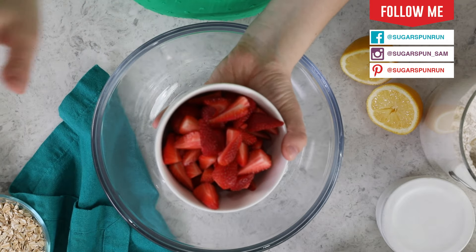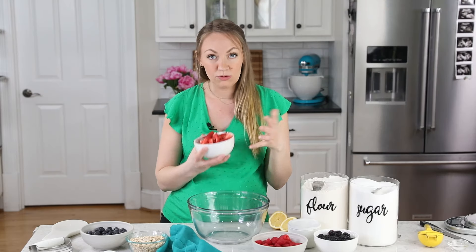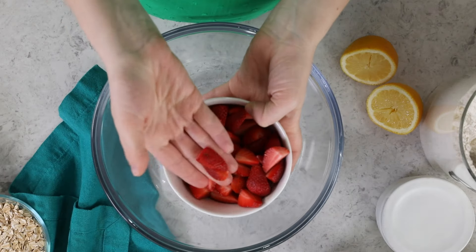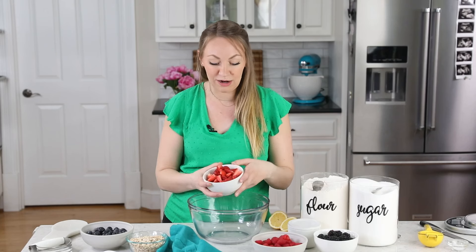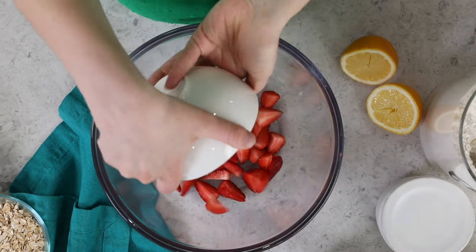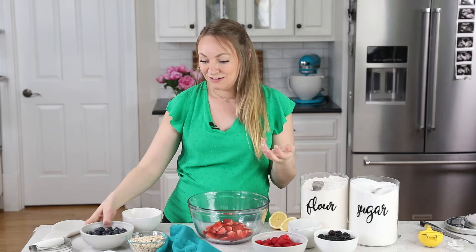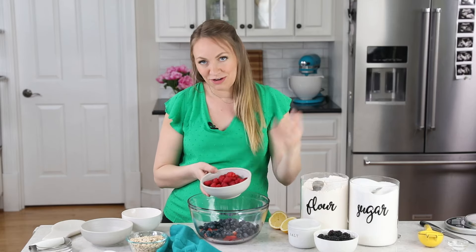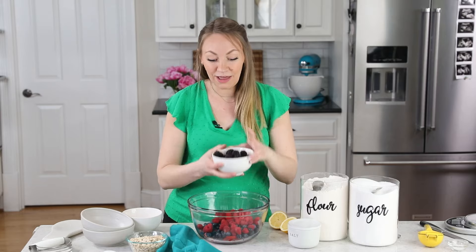You will need seven cups total, and you can use fresh or frozen berries for today's recipe. What I personally like to use is sort of an even split of strawberries — I have quartered these because I want them to cook at the same rate as my other berries, and also it would be a little awkward to eat a whole strawberry in the berry crisp. I also like blueberries, of course. Fresh raspberries — you can use fresh or frozen, but I'm using fresh today. And blackberries.